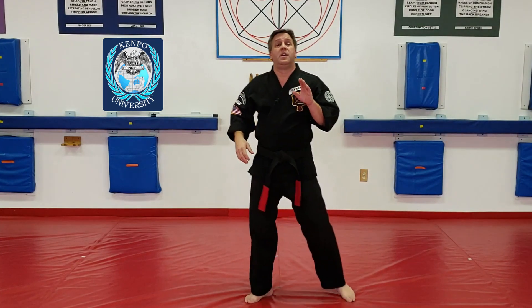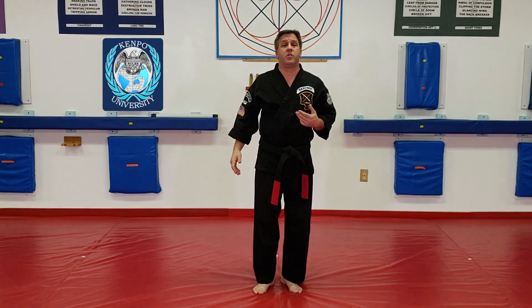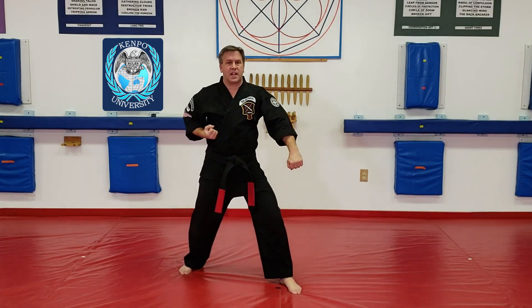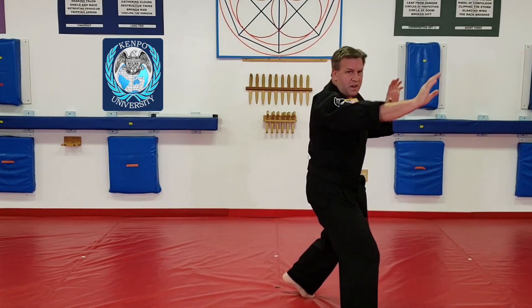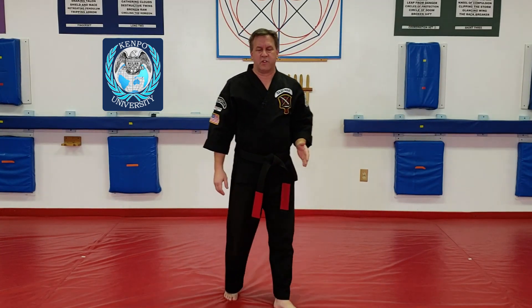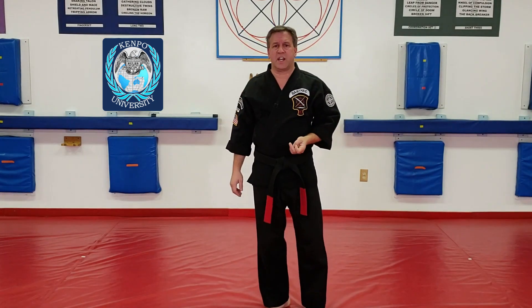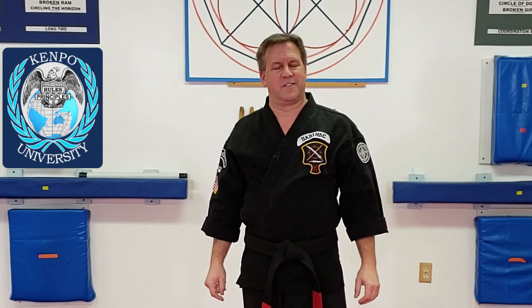When you do Thrusting Salute, that's the horizontal version. As I come down this way, here's my vertical version — kick palm vertically, that's Thrusting Salute. If I do a side kick and a back knuckle, that's Checking the Storm. So the category completion is horizontal versus vertical on the kick-strike combination.